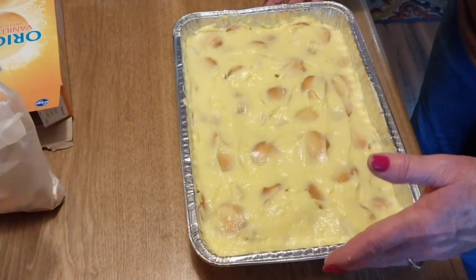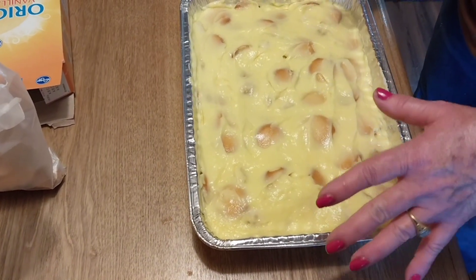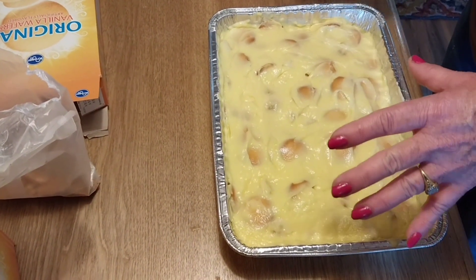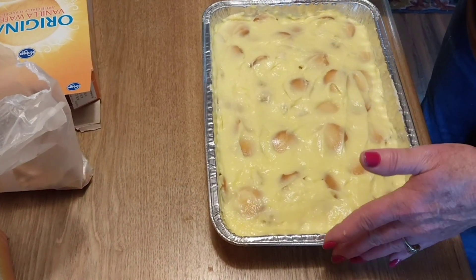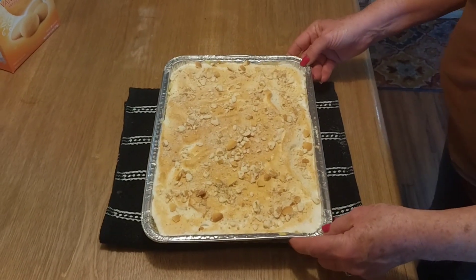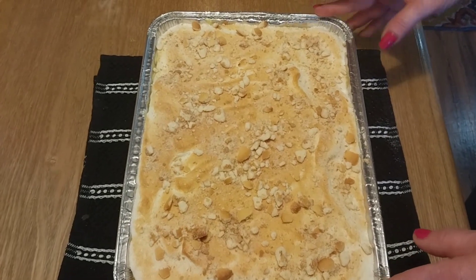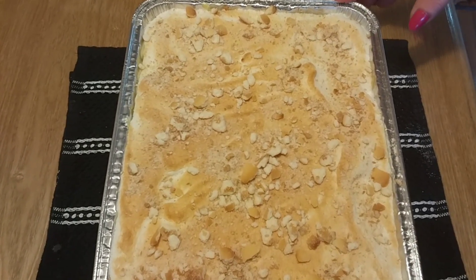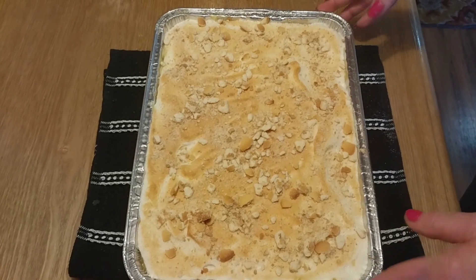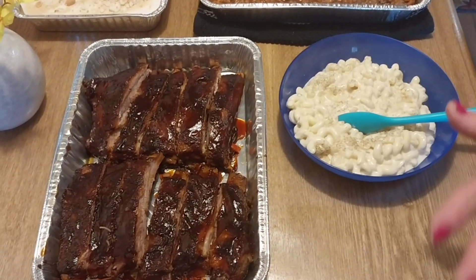Alright guys, I went ahead and did the bananas, another layer of cookies, and another layer of pudding. This is just going to separate it. We're going to do a meringue topping on top, let it brown for just a minute. I also got Cool Whip which we'll use on the side. Quick and easy — it's all done. The banana pudding's done, we put the meringue on top, broiled it for just a little bit, and then sprinkled some leftover vanilla wafers on top. It came out really good. I'll probably put some Cool Whip on top — just a little dollop.